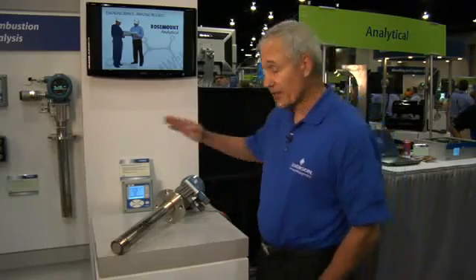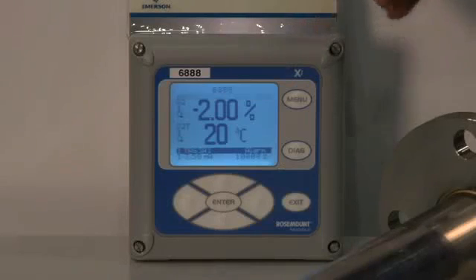The electronics for this instrument is called the XIA electronics, which provides a nice operator interface for setting the instrument up and calibrating it. It has a bright backlit display and offers several advanced features.